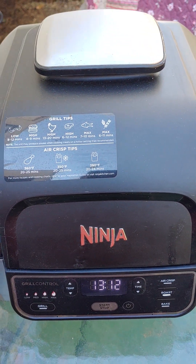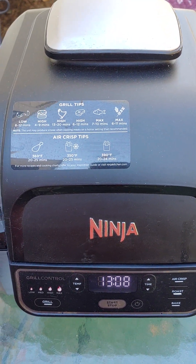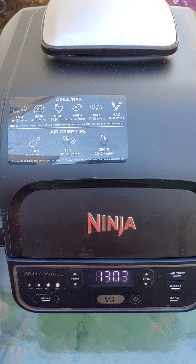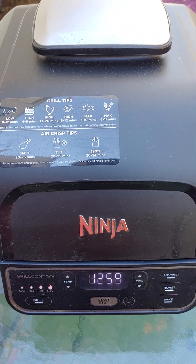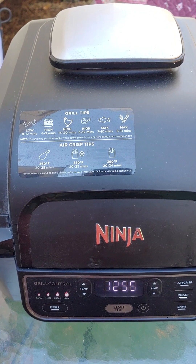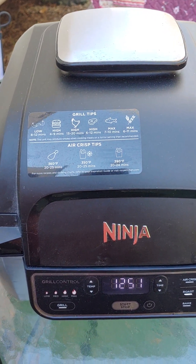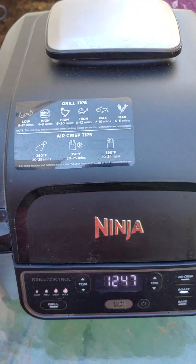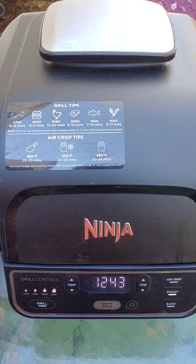I've been cooking in it non-stop. It's been great - when it's not cold out I use my regular grill, but when it's cold I've been air frying all kinds of vegetables and grilling vegetables. I've used tiny pieces of meat like salmon, chicken breast, and turkey burgers. But now this is my first time doing a whole chicken.